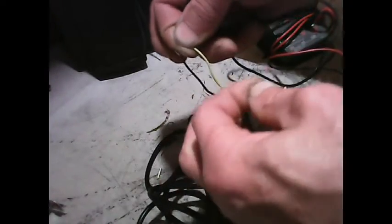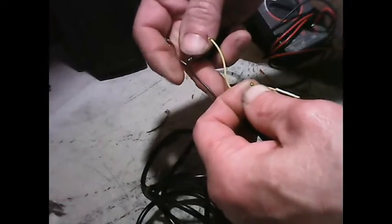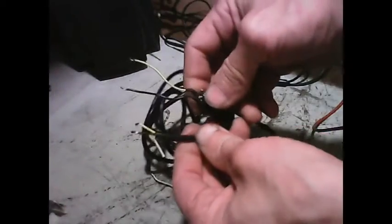So we'll plug this in the way it's supposed to go and check: yellow to yellow — we're getting continuity. Brown to brown — we're getting continuity. So the wires do match out the way they're supposed to, which means we can get rid of the white wire entirely.